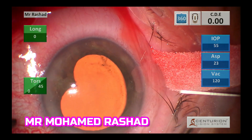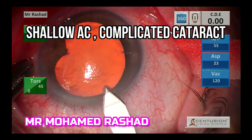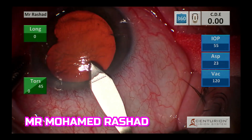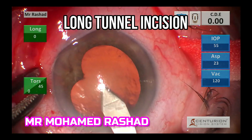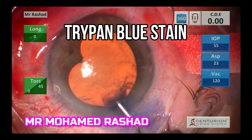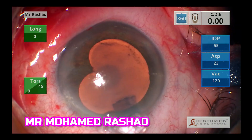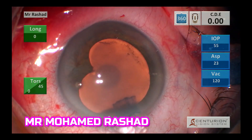The AC is shallow in this case, so I decided to do a long tunnel, two-step tunnel, and injecting trypan blue stain with high viscous OVD Helon GV.